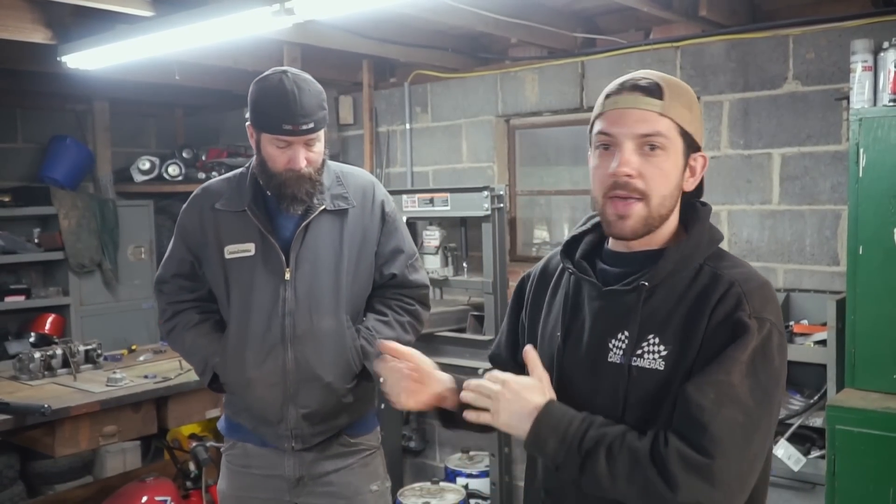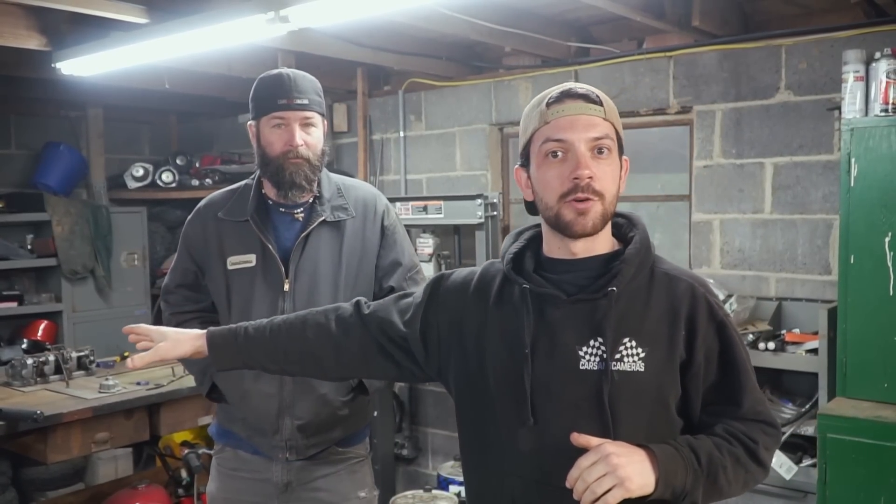A few clarifications: we know we said this was a simple mini bike build that anybody can do, and then we kept using nice equipment like the Robe Fab bender and the Langmuir Systems Crossfire Pro. The reality is you don't need these special tools to build this mini bike. You can get a conduit bender from Lowe's and bend tube as long as it's thin enough, and cut all the pieces by hand. The specialty tools definitely make the job faster and you'll get better results, but they're not required.